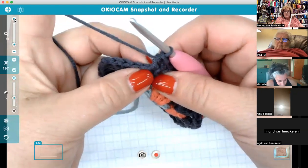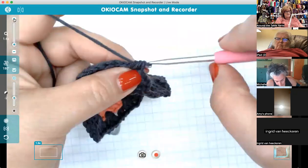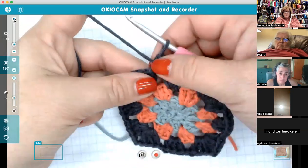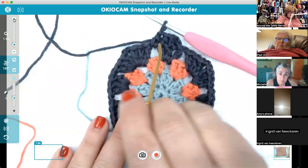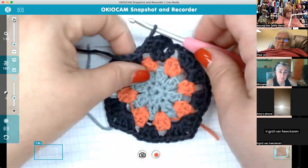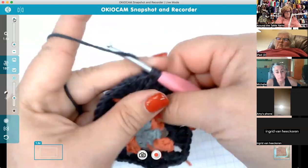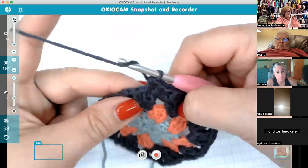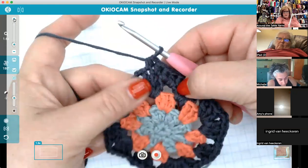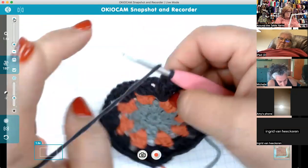It's hard to make one into the chain of a chain space, so just make it into the chain space. The top of the next stitch may be tucked underneath — just slide your stitch over a little bit to find it. Working towards a corner: I did the top of this one, this one, and this one — the three that make up a corner — and now I'm going to put three half doubles into the corner chain-two space to make a corner.